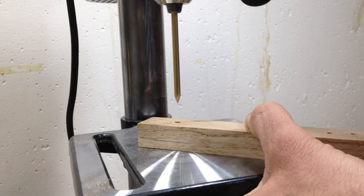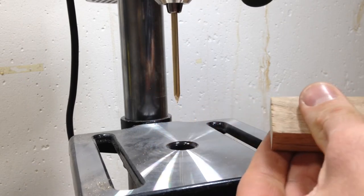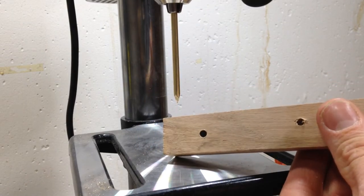And I was surprised by how well it worked. It went very easily into the hole and reamed the hole to the exact size that I needed it to be.